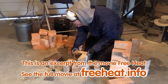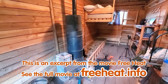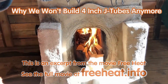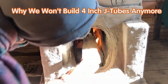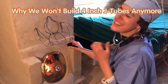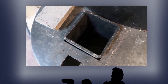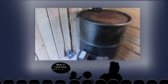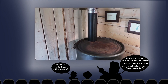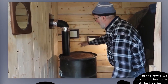We have experimented with 4-inch J-tube rocket mass heaters. I think it is possible they can be made to work, but it will be challenging. First, all of our 4-inch systems have been a little picky to operate, so they require an operator with some experience. A lot of our visitors are here to experience a rocket mass heater for the first time, and lots of extra instructions does not make their first experience a pleasant one. All of the operating expertise is to keep the system from smoking back.